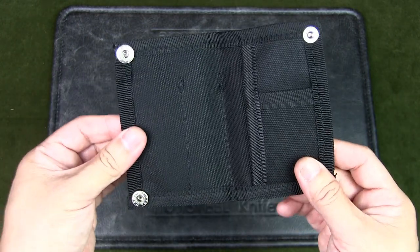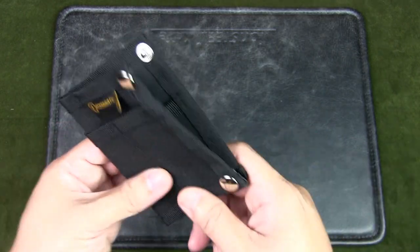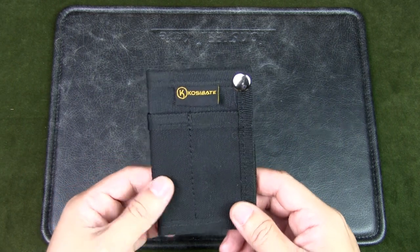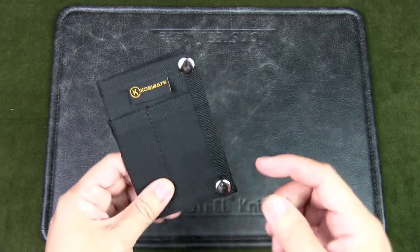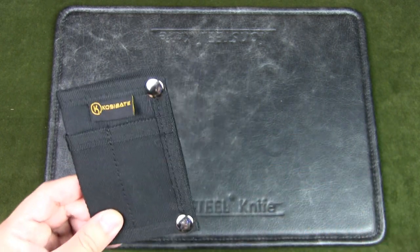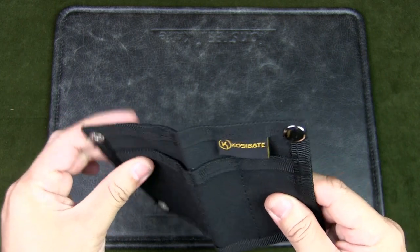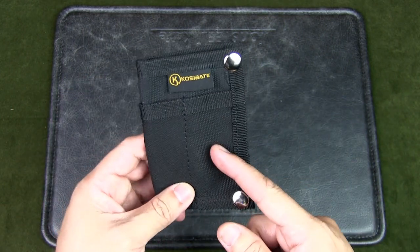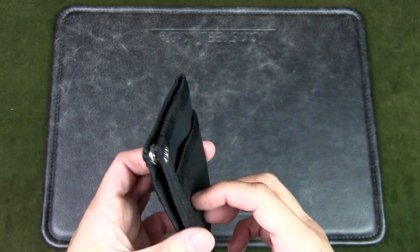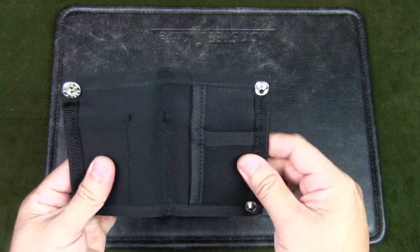I'm not exactly sure what material this is — it's some kind of nylon-like canvas but unlikely to be Cordura. This wallet is available in four colors: black, gray, green, and khaki. The best part is it costs only US $2, depending on currency conversion rates, available on AliExpress, Amazon, or Shopee. As a comparison, the ARC Company's Boulder is $46, a big difference. At that price gap you can buy 23 Koshibate pouches for one ARC Company pouch. Of course, if you're concerned about ethics and it is a knockoff, you might not want to support that.